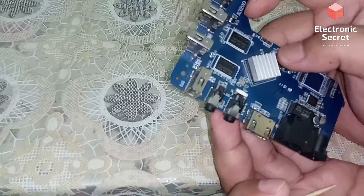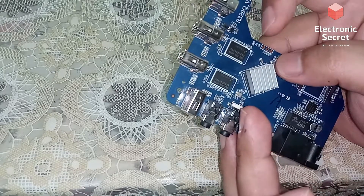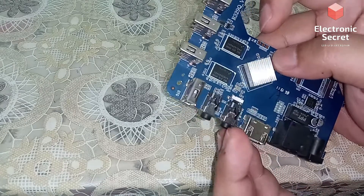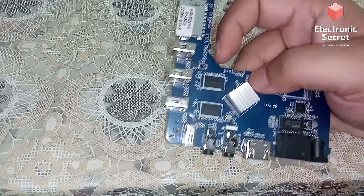I hope you have liked my video. I have shown you the location of the reset button on these Android TV boxes and how to reset them. Please like my video — thank you.